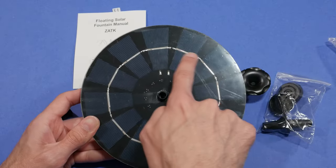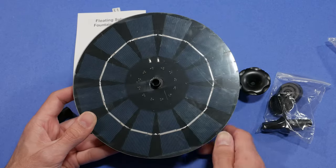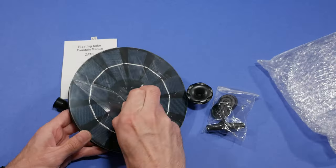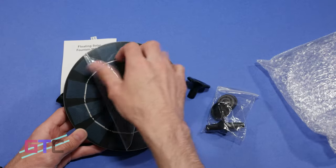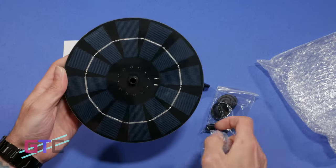On the top half it's got 2.5 watt solar panels giving this fountain stronger power and more spray stability. It's also got a protective film covering that. You will want to remove all of that film before exposing it to sunlight.